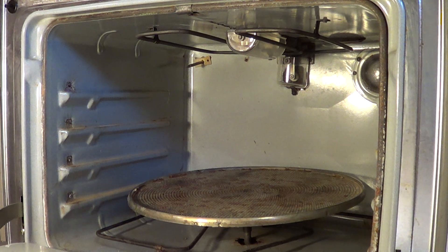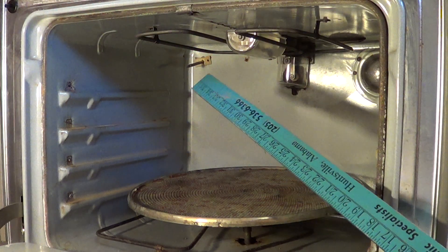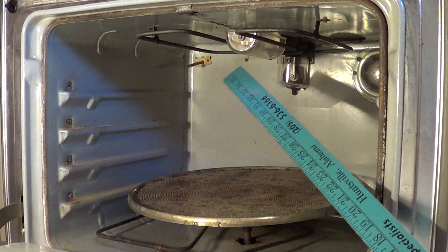This is an early electronic oven from Hotpoint, the sister company of General Electric. It was built in 1971, which is 40 years ago. This is a 915 megahertz electronic oven — basically it's a microwave.